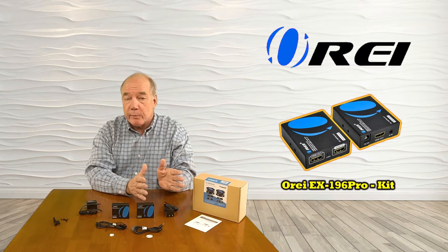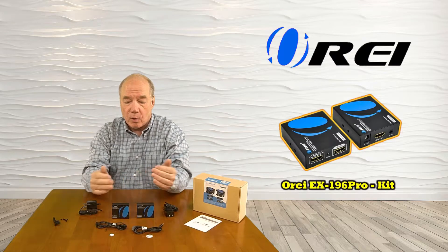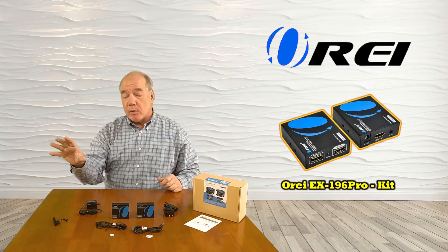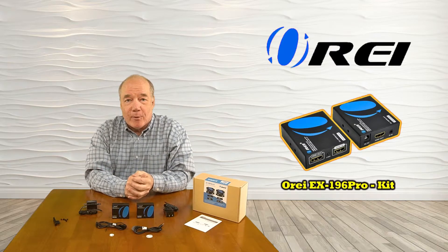The product features a local loopback function that allows you to continue to enjoy that content at your primary location that you're sending to the secondary location. Also included are a set of IR blaster modules that will transmit the remote control signals from the secondary location over the same network cable back to your primary location so you can actually control the content you're watching.